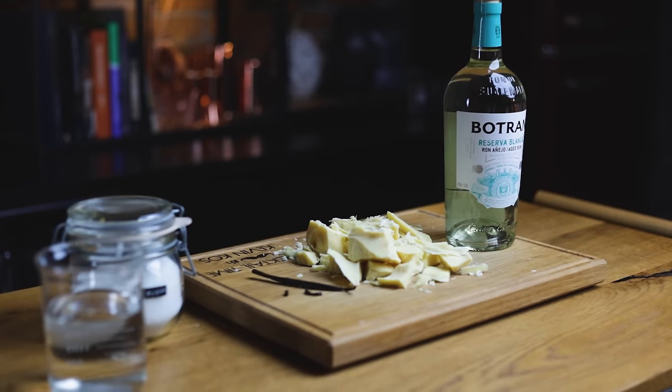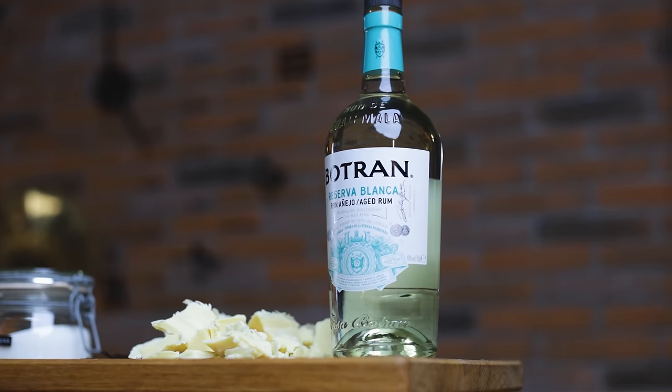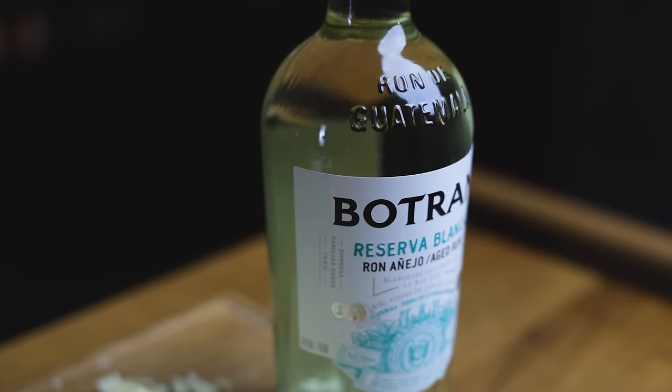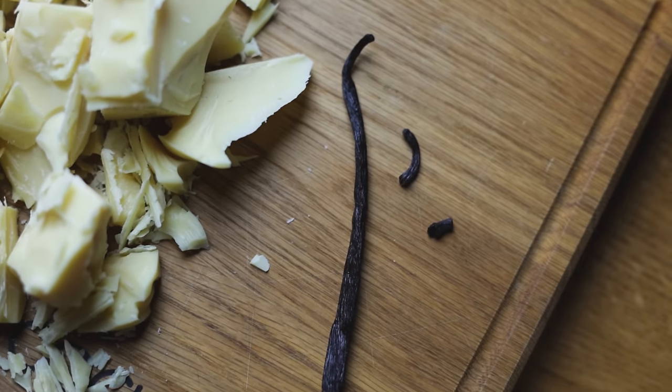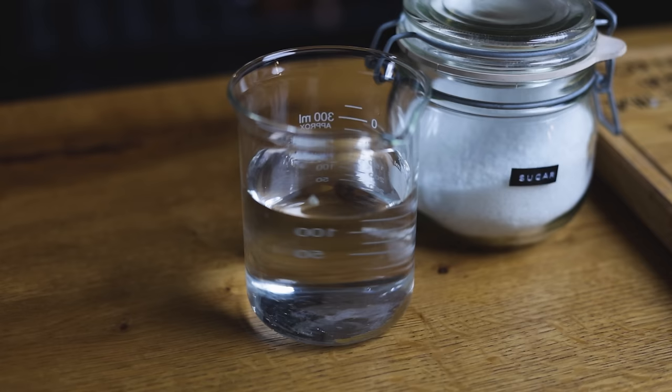Here's what you'll need to make both versions of white crème de cacao. For flavor, we need cocoa butter, rum and vanilla. Today I'm using Botran Reserva Blanca, an aged and filtered rum from Guatemala. Vanilla will accentuate the chocolate notes and will not be as prominent as you'd think. We'll of course also need sugar and water.